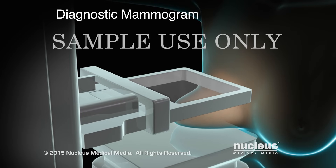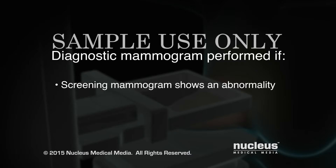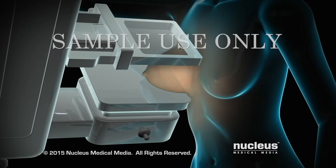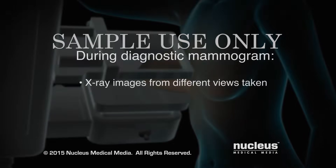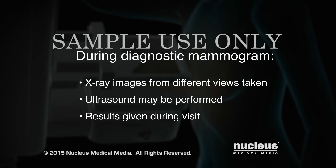A diagnostic mammogram is performed if a screening mammogram shows an abnormality, or if there are symptoms such as a breast lump or nipple discharge. During a diagnostic mammogram, x-ray images are taken from different views and an ultrasound may be performed. You will get the results from your diagnostic mammogram during your visit to determine the next steps.